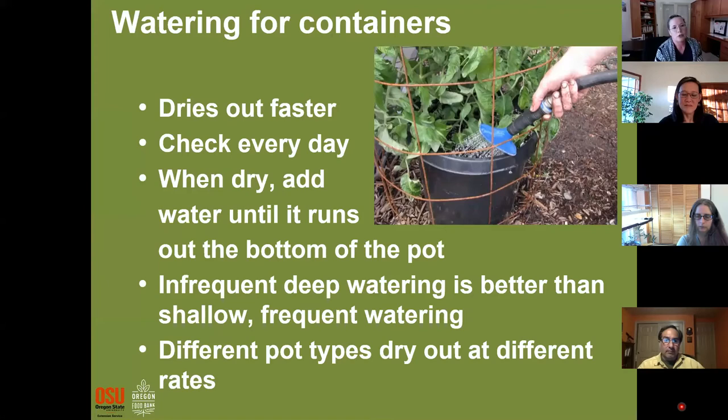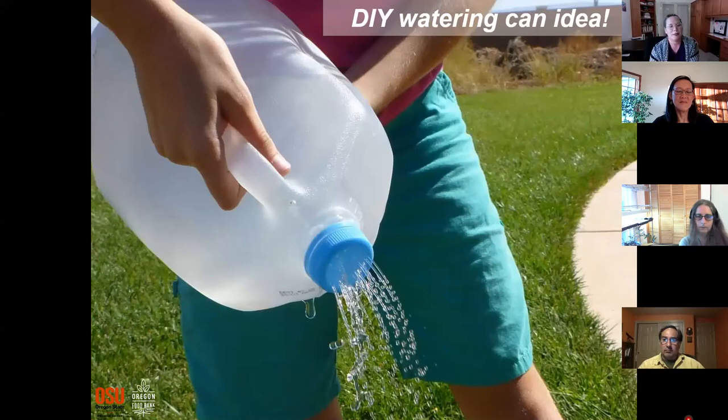Containers are different — those rules about watering a couple times a week go out the door. Containers dry out much faster. I really recommend checking your containers every single day. Temperature affects frequency, and so does the age of the plant. At the end of the season when plants have a lot of roots, they'll suck up water really fast too. My pots often need watering twice a day in August since they get a lot of sun.